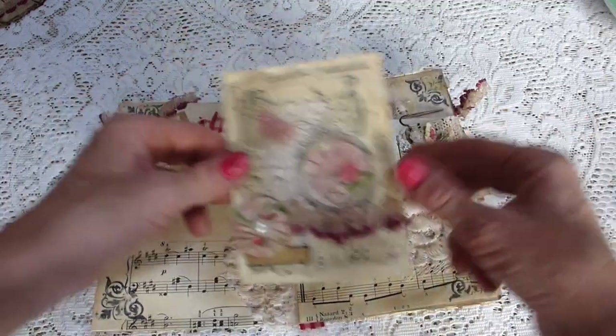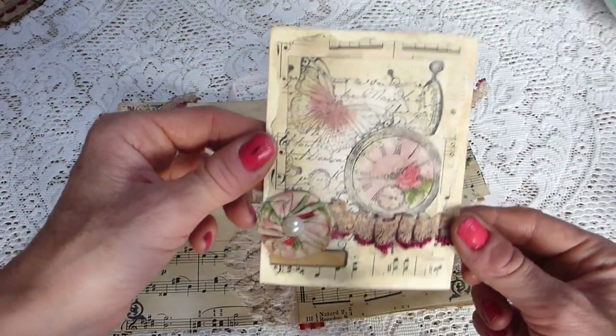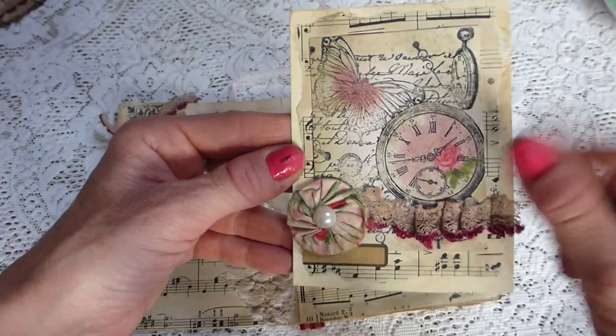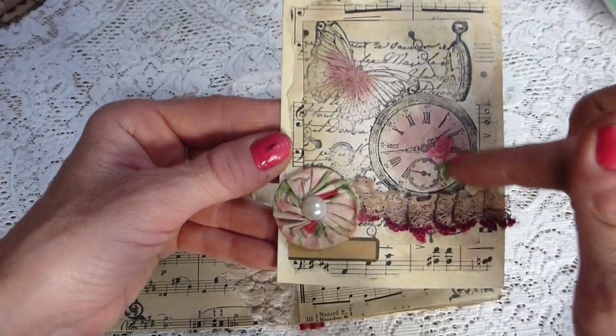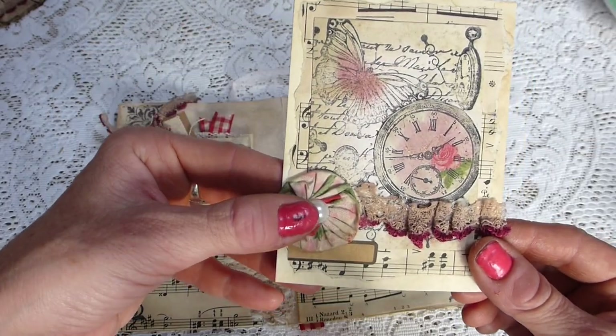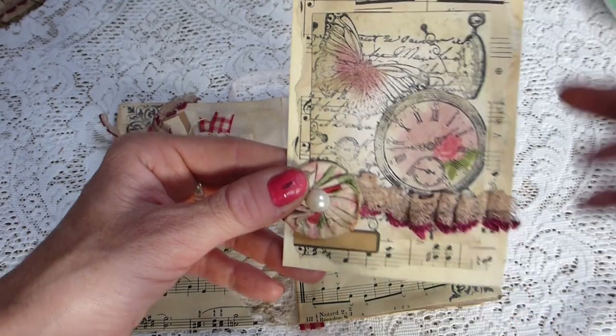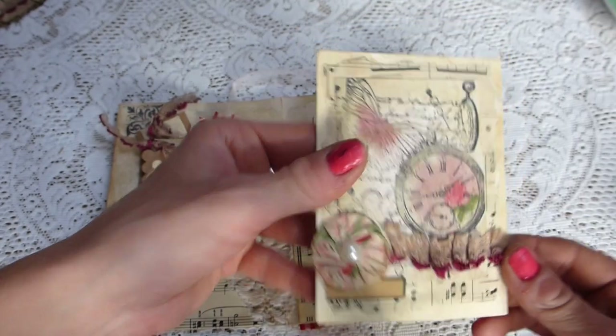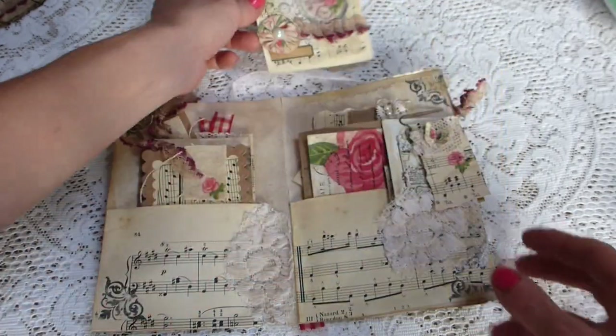In here you've got a tag or a pocket with a decoupage clock face and a decoupage napkin image. It's got a stamped image, a fabric flower with a pearl centre, some lace, and some sheet music. It's all been coffee stained and distressed.